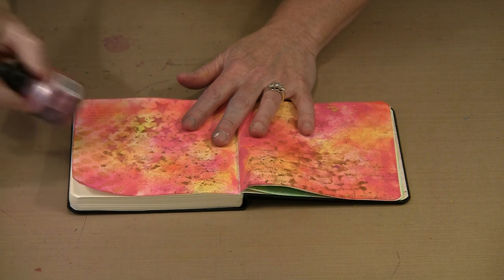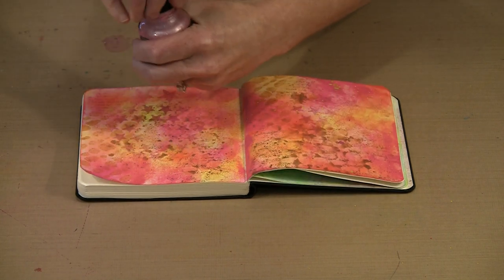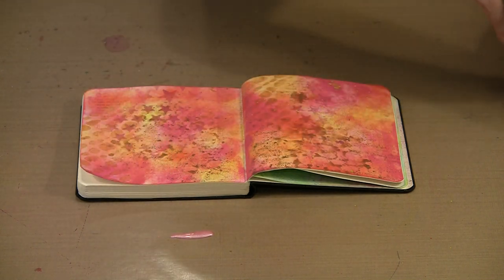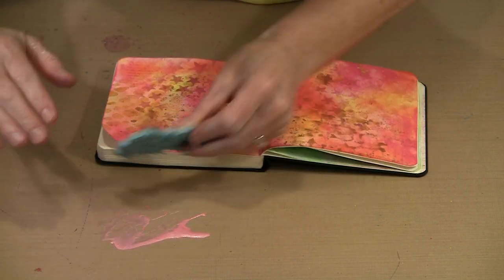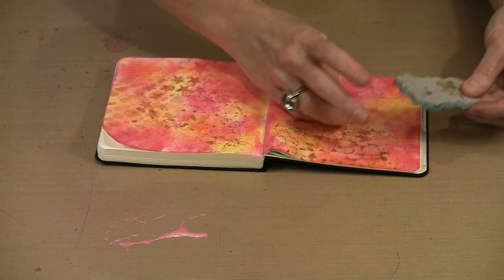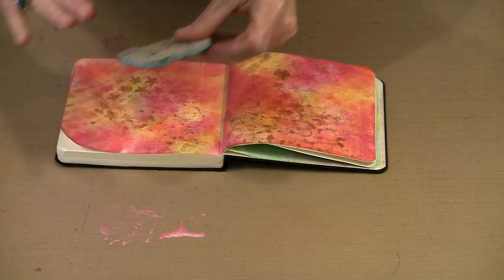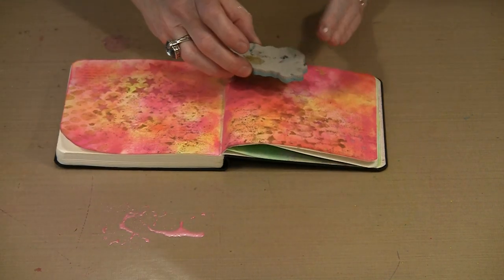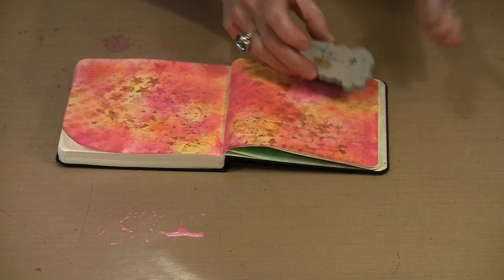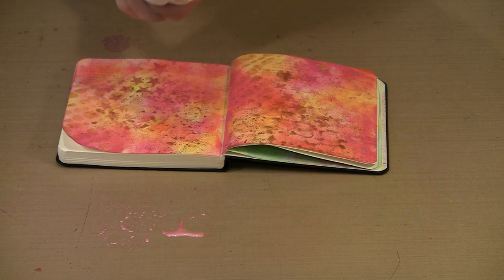In addition to spattering with the F&W Pearlescent inks, you can also stamp with them. At first glance it might not seem the most intuitive thing, but it actually works pretty well. I'm going to use Platinum Pink — I want a lighter color so there's enough contrast. I'll pick up our Background Noise Dots stamp and just spread the ink on it with my finger. This technique won't get you perfect impressions — it's just going to get you some texture and layers, and that's the goal. With the Pearlescent inks I'm not just getting color; I'm also getting the glimmer. It's an opportunity to add some interesting color and pattern, and there are lots of different ways to achieve that.